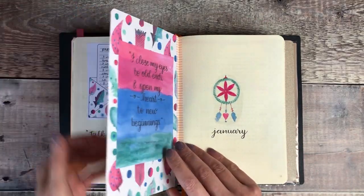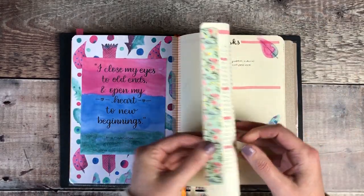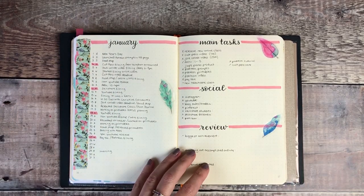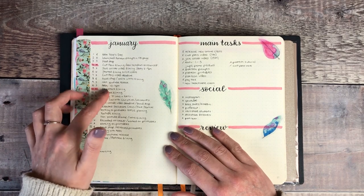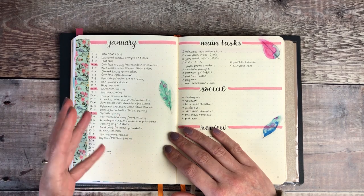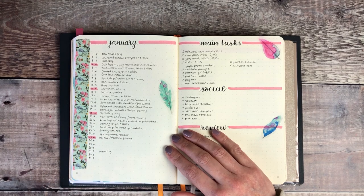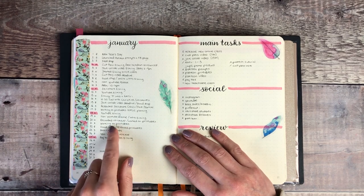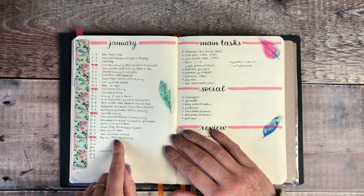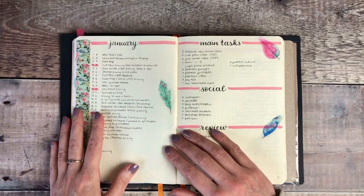This is my setup for January. I've got my cover page and my calendar - because I don't have lots of appointments at the moment, I use it to write in any scheduled telephone calls coming up, project deadlines, or just make a few notes of things I've been doing each day. So I've got things like working on printables, recorded voiceover, paying tax, and Patreon filming, so that at the end of the month I've got a really good feel as to where my time has gone.